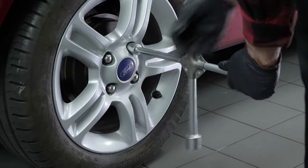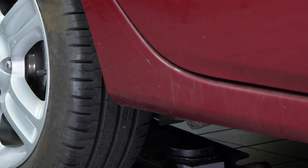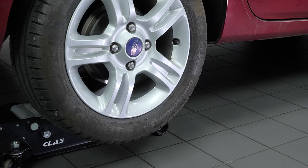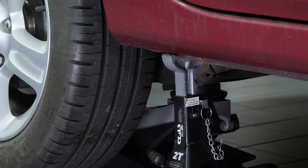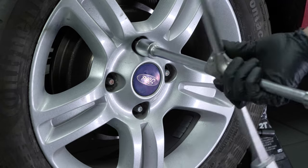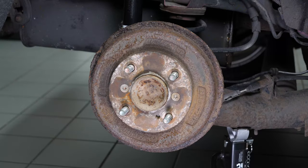Loosen the rear wheel studs. To change the rear drum brakes on your vehicle, you will have to remove the wheels to gain full access. Lift the rear of your vehicle and place it on the axle stands. We strongly suggest watching the tutorial on raising your vehicle safely before carrying out this step. Don't forget to slide them under the vehicle. You can now see the drum brakes on your car.